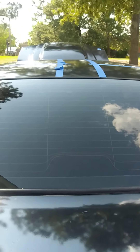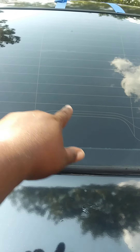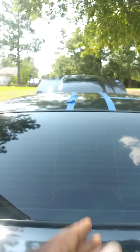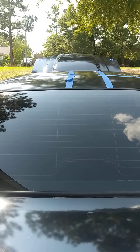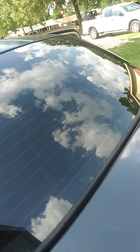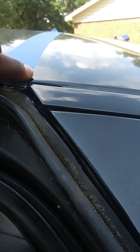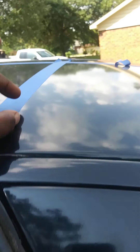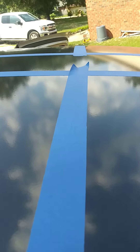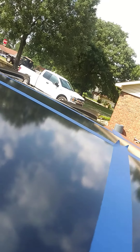Right now my main focus is getting this t-top done — I gotta get everything reinforced and then I can start making my cuts. You can see the width: from the brake light line going straight up to the line going across right here — that's gonna be the width all the way down the roof.